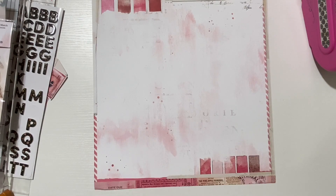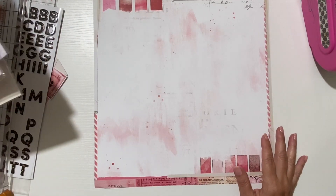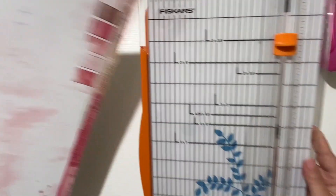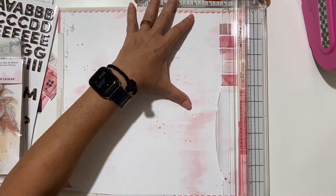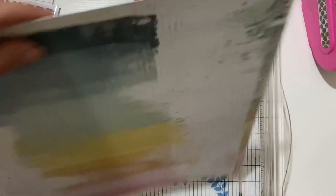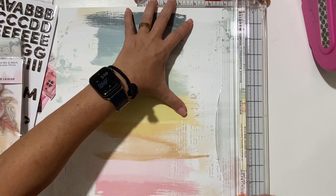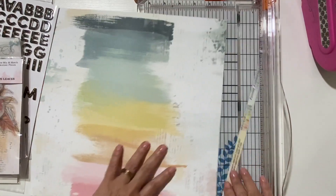I'm going to be working with my 49 and Market Spectrum Sherbet collection because the sketch looks like it has some mixed media, and I'm not really good at mixed media yet. I have a beautiful photo that I want to showcase and I believe the paper is just perfect for that, so I'm gonna cheat.